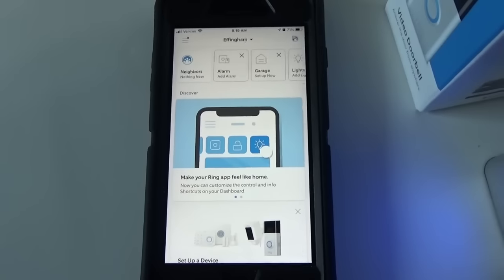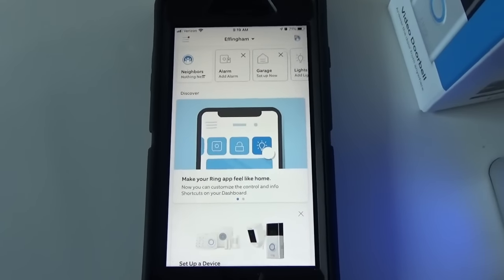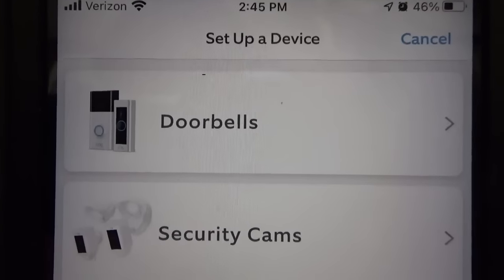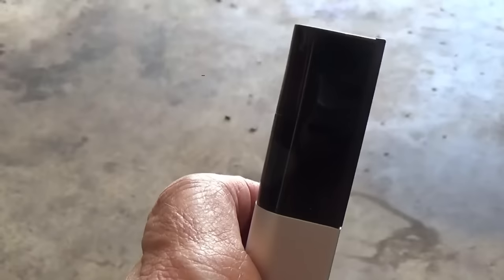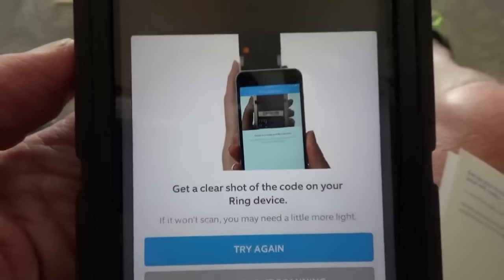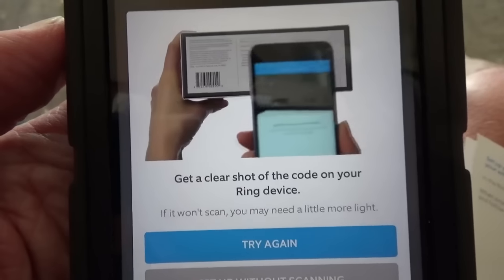Set up an account, and then later we'll use the app to set up the doorbell and make sure it's functioning properly. Within the app, choose 'Set Up a Device' and then 'Doorbells.' Scan the QR code or MAC ID barcode on your Ring device — on mine, the code is right on the back of the doorbell. Once you scan that barcode, it'll guide you through the setup process and get your Ring doorbell ready for use.